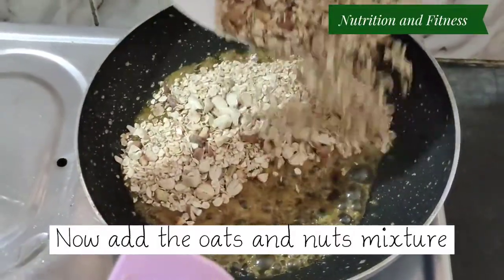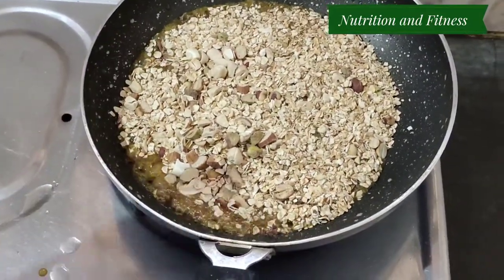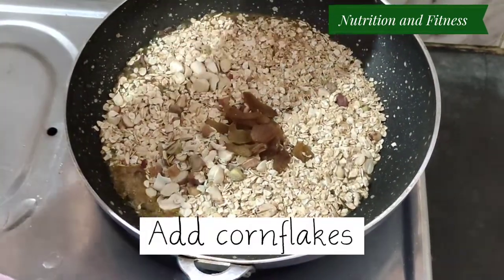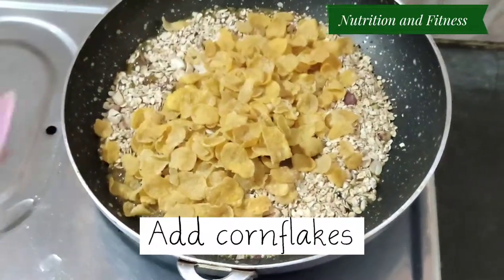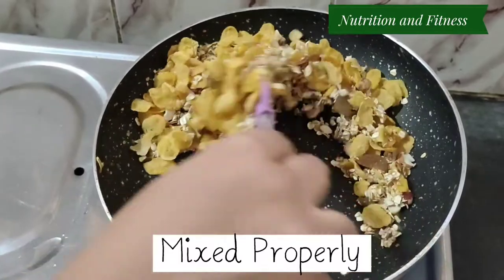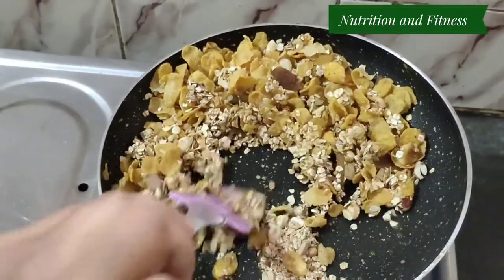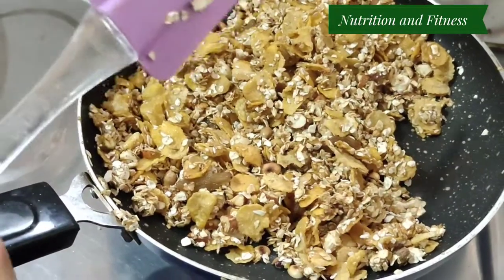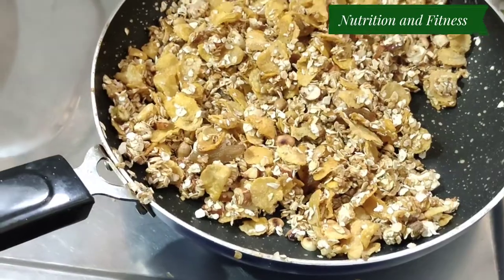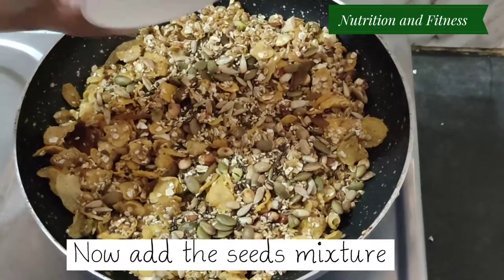When the jaggery mixture is a little bit thick, add the oats and the nuts mixture, then put the raisins and seeds and mix them well. Also mix the cornflakes. When all the ingredients are mixed properly, add the seeds mixture and mix well.